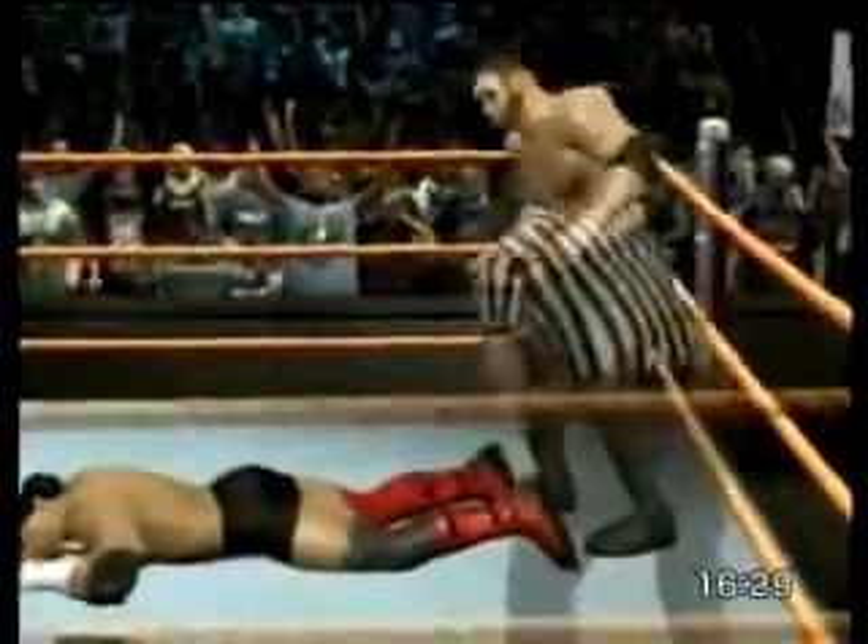Oh my gosh, he might make his opponent tap right here. He's intent on leaving a mark on the opponent. The submission is locked in — this could be huge! Oh my gosh, you can't go long without tapping after this.